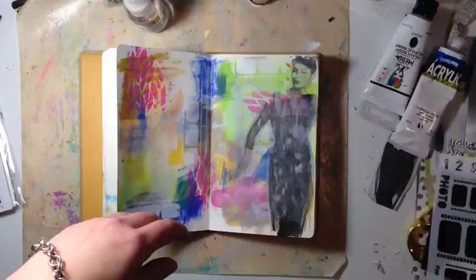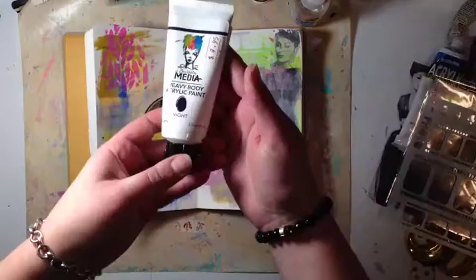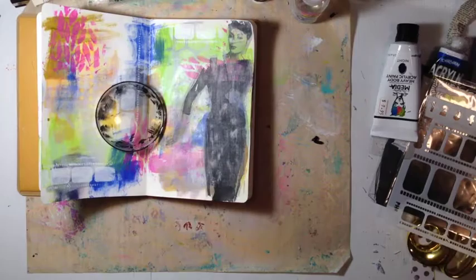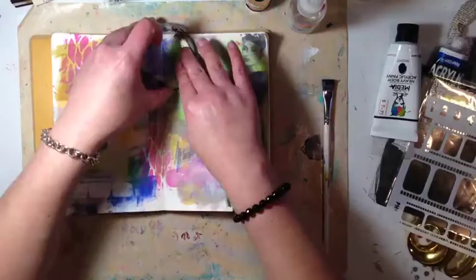You gently rub off that paper pulp from the back with your finger. Unfortunately my iPhone decided it didn't want to record anymore, so that whole part wasn't captured. I'd also done some stenciling with a camera film stencil, which also wasn't recorded, so I've come back to show where I'm at now.